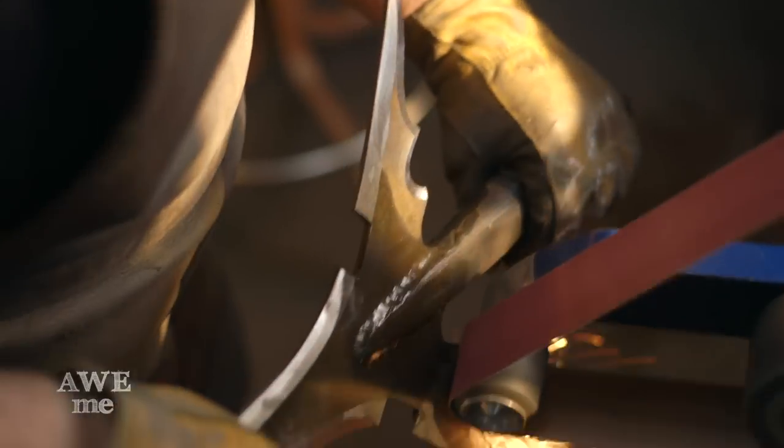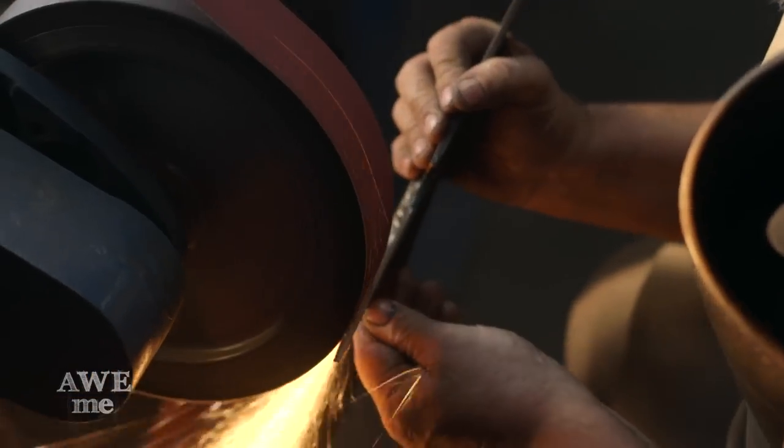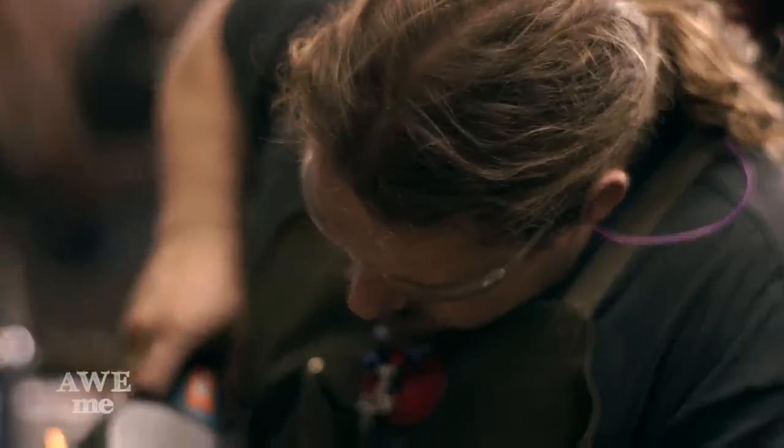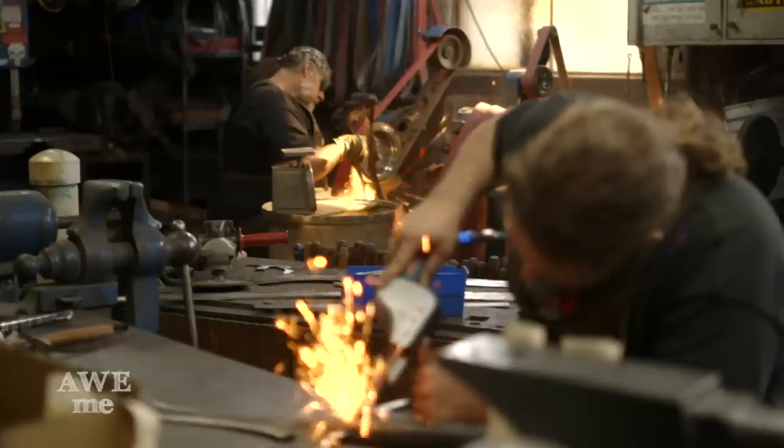We cleaned up all the edges and the grinding on everything. The most difficult part of this thing is you have so many edges pointing out, and trying to polish that — it's just a very difficult piece to clean up.